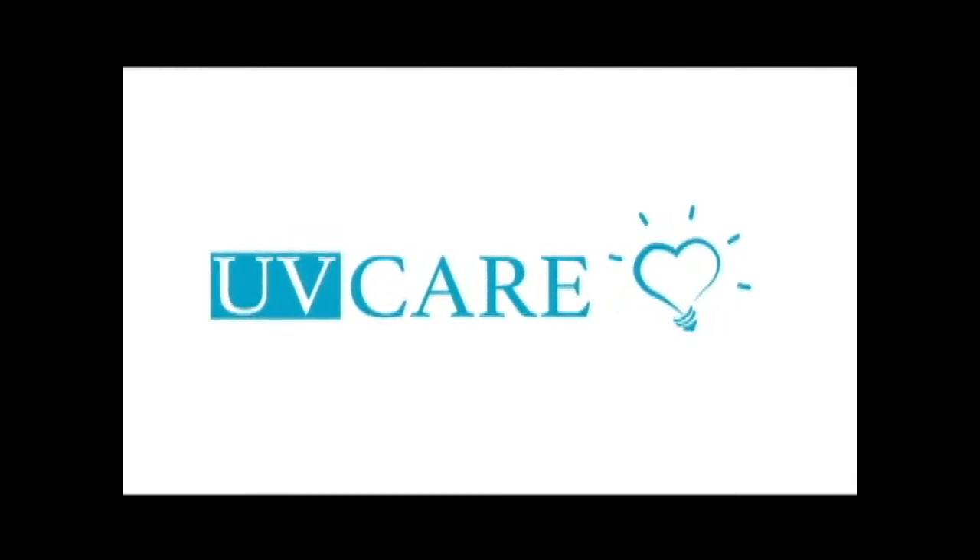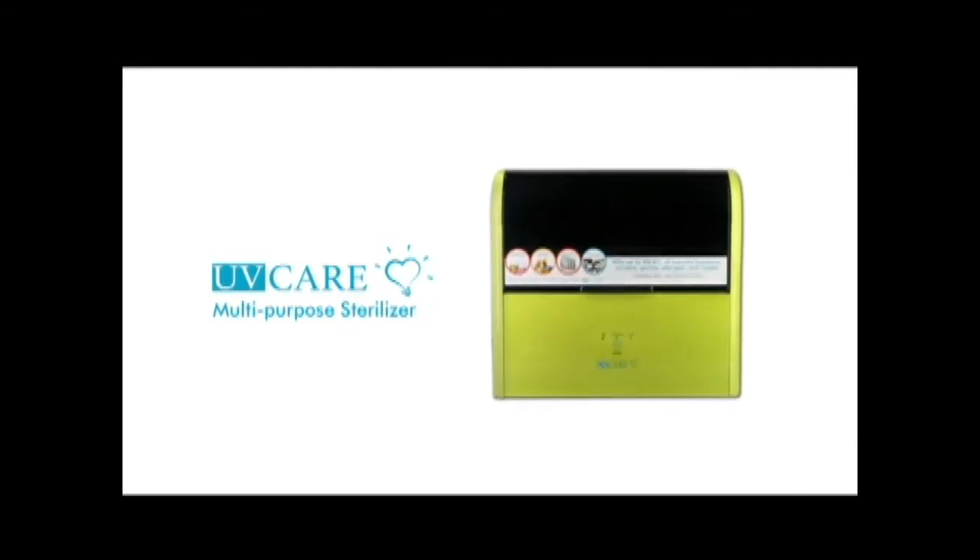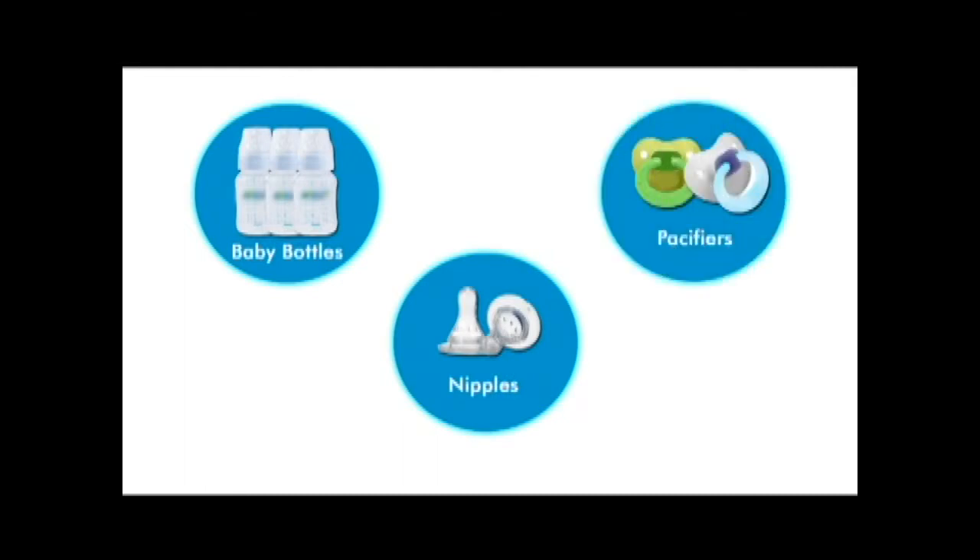UV Care cares for your home and has specifically made products to suit your needs. The UV Care Multipurpose Sterilizer is ideal for sensitive items like baby bottles, nipples, pacifiers, teethers, and toys.